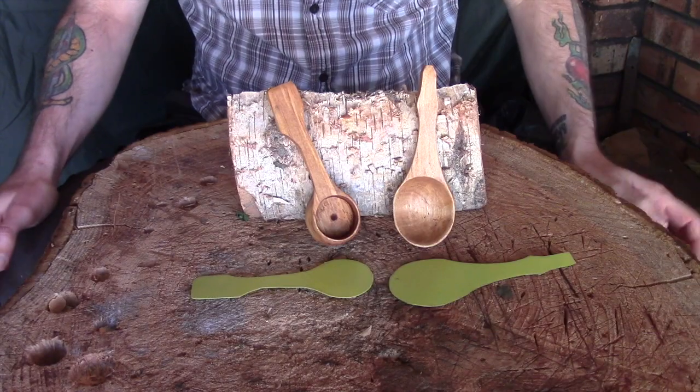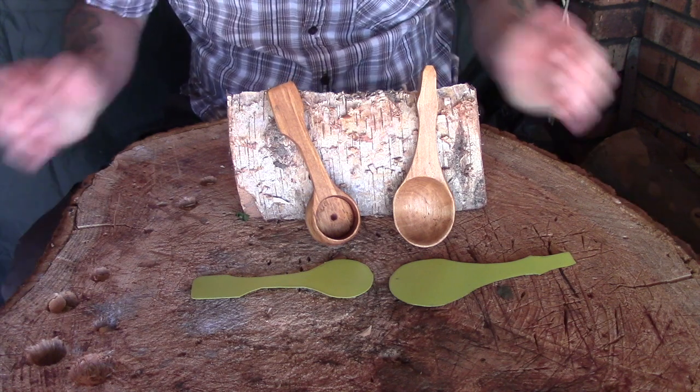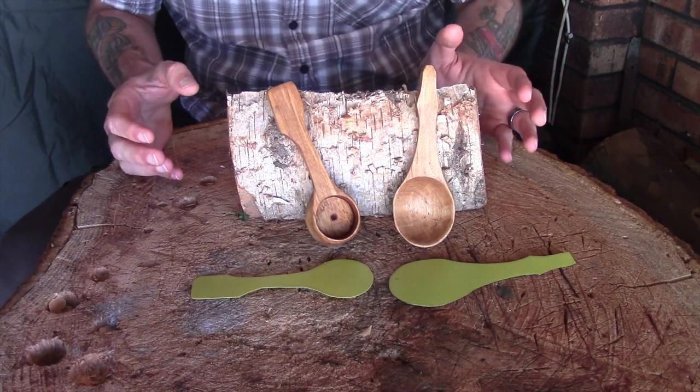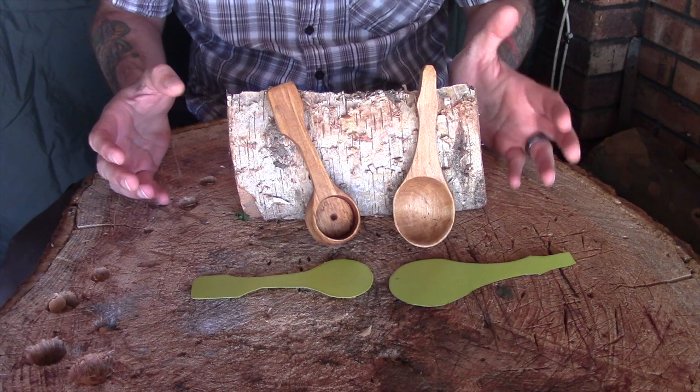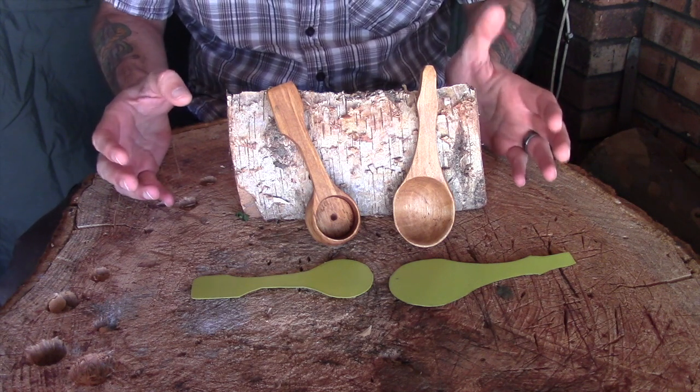Let me move the camera around so you can get a better view and I'll explain my thoughts. As you know I enjoy my coffee, so I thought I'd use two coffee scoops I made roughly around the same time. Neither of them are particularly beautiful, but one is more aesthetically designed than the other.